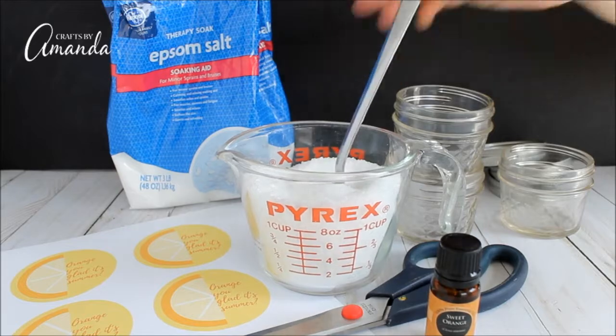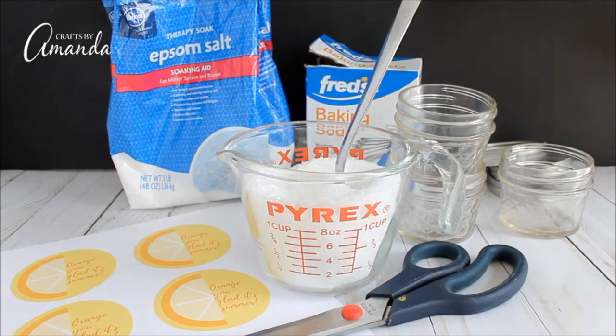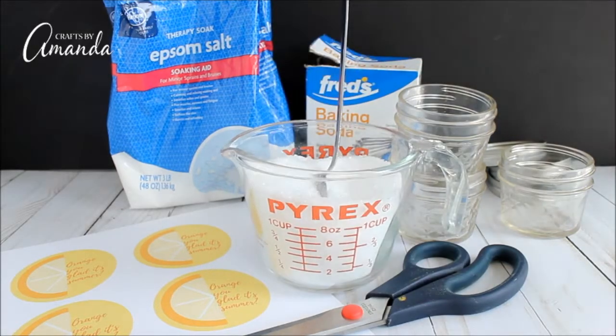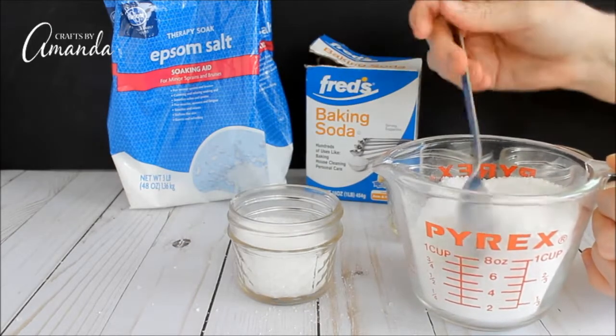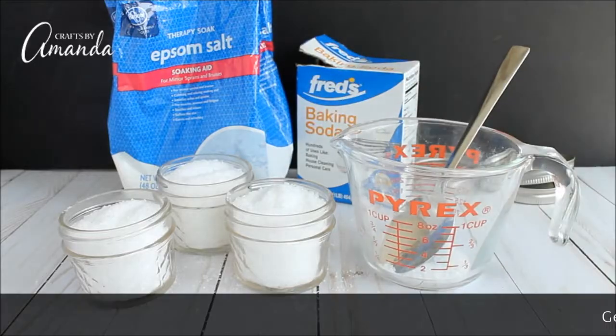Maybe it'd be a fun summer barbecue party takeaway with this printable, something like that. We do recommend mixing your items in a bowl rather than a Pyrex dish — this was just for the video. Then fill each jar with the bath salts, and they smell so good.